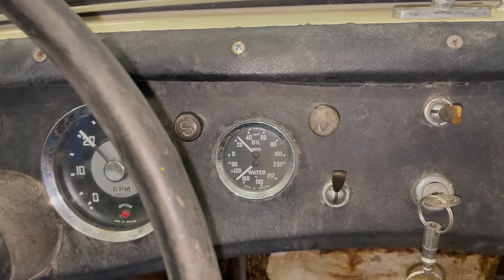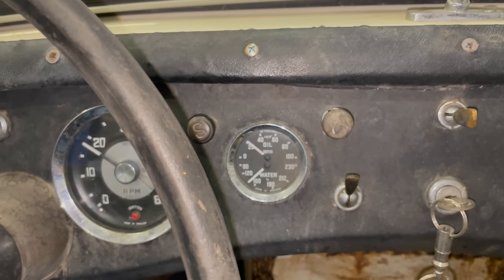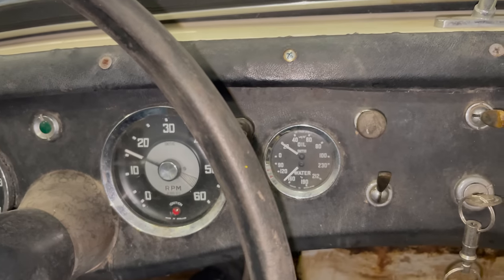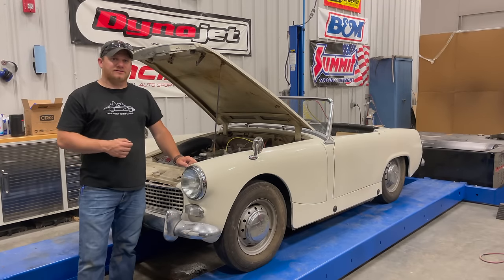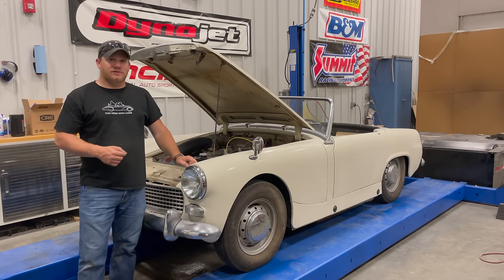The gauge is starting to go up now, so the sender for the water temperature gauge might still be good. And I haven't seen it leaking any more water, so I think we can call this job done. That's it for today for the 1962 Austin Healey Sprite. All the things needed to make this car drivable are done now. Now we can concentrate on the smaller and more time-consuming things of making sure that everything works and that it's an enjoyable driving experience. If you want to see more videos like this, comment below and click subscribe.